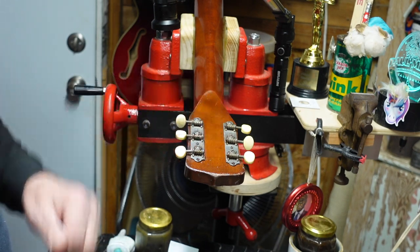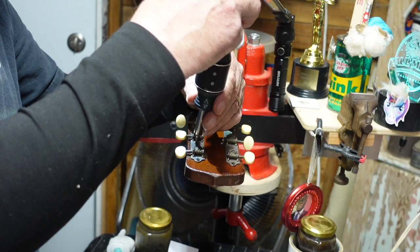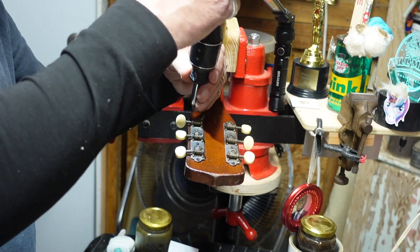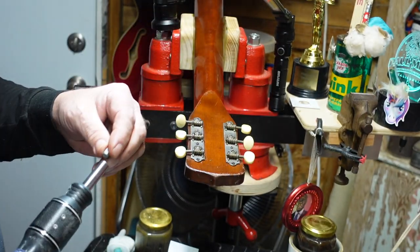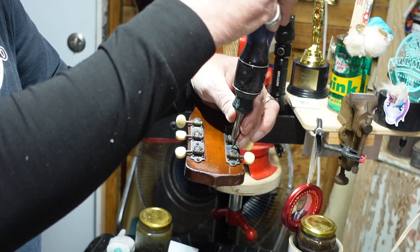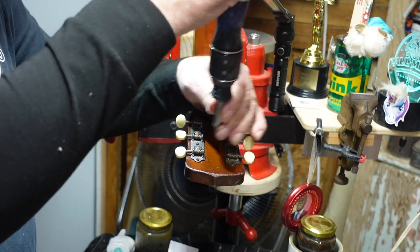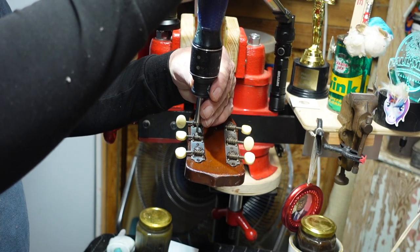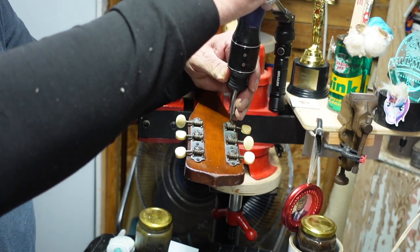Last thing: remember this is an old guitar with flathead screws. Go around to each tuner mounting and make sure they're okay. If something is loose or spinning, you'll want to snap off a toothpick, use some glue, and start with fresh wood — you don't want these things coming apart. Also make sure the center posts with the gears are all right.